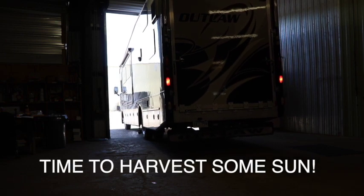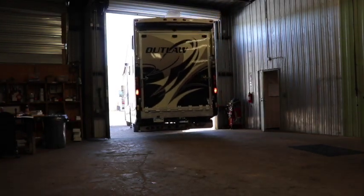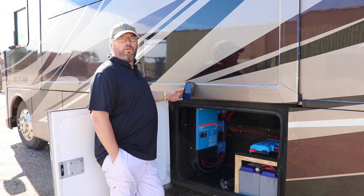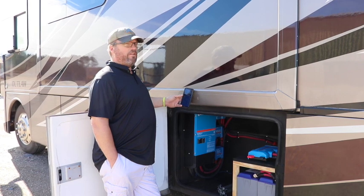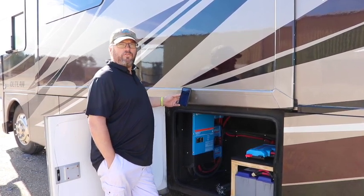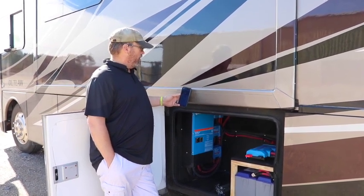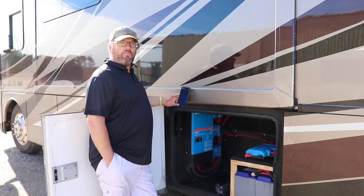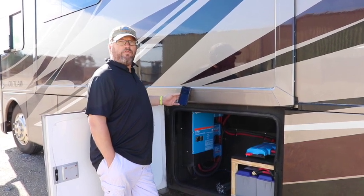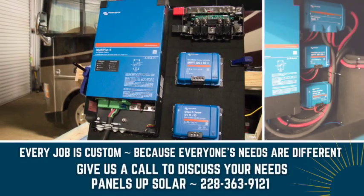We're currently doing a test on the four solar panels and the 150 solar charge controller installed into this unit. It is now 11:55 in the morning on a Saturday. We have decent overhead sky and are currently pulling 543 watts off these four panels, which is pretty impressive being that it is the end of November and pretty close to the winter solstice.